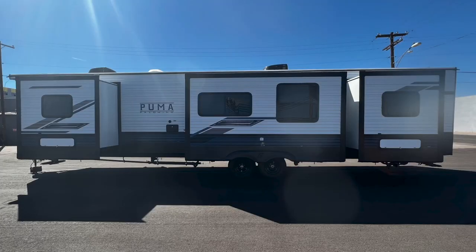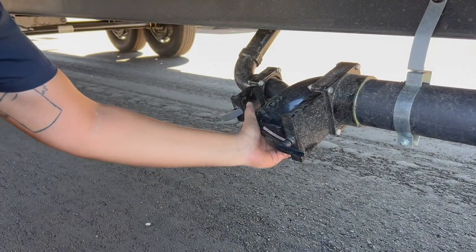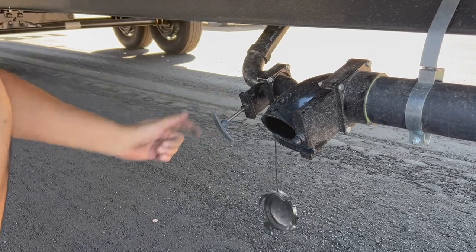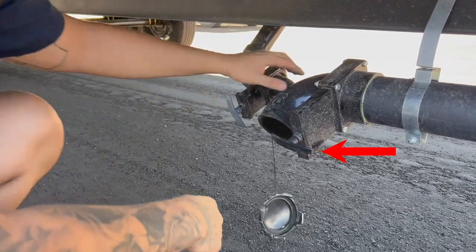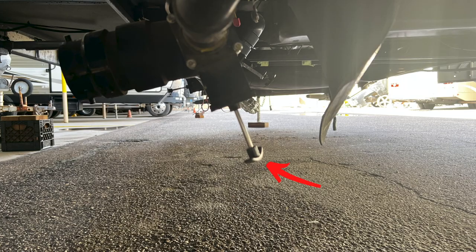Underneath your RV are three tank deposits, each corresponding to an area within the RV: the kitchen, front bedroom bathroom, and back bedroom bathroom. All non-toilet water such as sinks and showers can be run off via gray tabs — pull to open, push to close. The black tabs are for your waste, which can be left closed and handled by waste management. Depending on your model, the black tank tab may be more obscured.